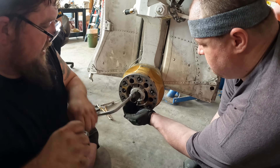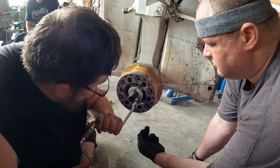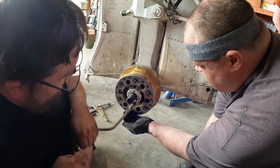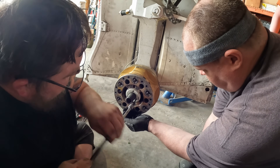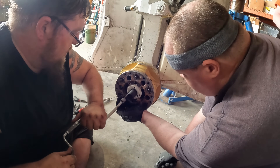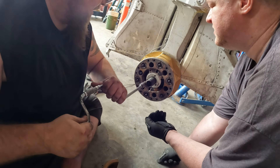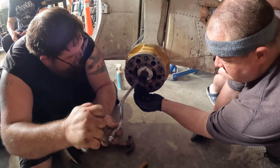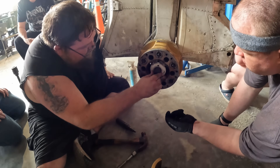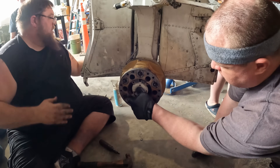We got one screw loose. There's going to be one stubborn one in every bunch — and there it is, the redheaded stepchild. We ended up breaking the head off that one, so impact screwdriver to the rescue. That little guy — we broke the head off it, but it came out. There it is — we got it.